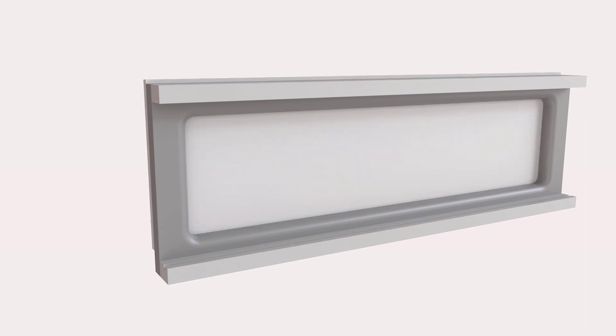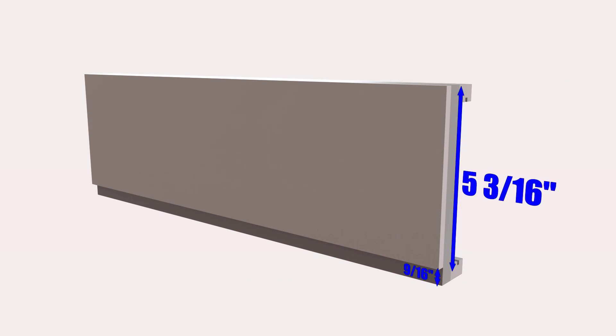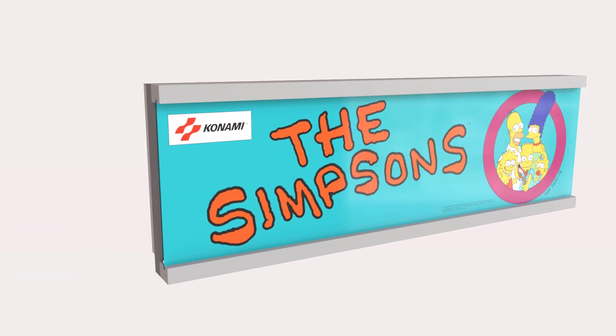Next, we have the back plate. The back plate is quarter-inch MDF and is five and 3/16ths inches tall. What's important here is that you end up with a 9/16ths of an inch gap at the bottom — this lip left over from the back plate being shorter is what actually sits on the speaker shelf inside the cabinet. Last, we have the acrylic and artwork. The acrylic is four and 31/32nds of an inch tall — just 1/32 of an inch shy of five inches — so it slides easily in and out of the marquee.